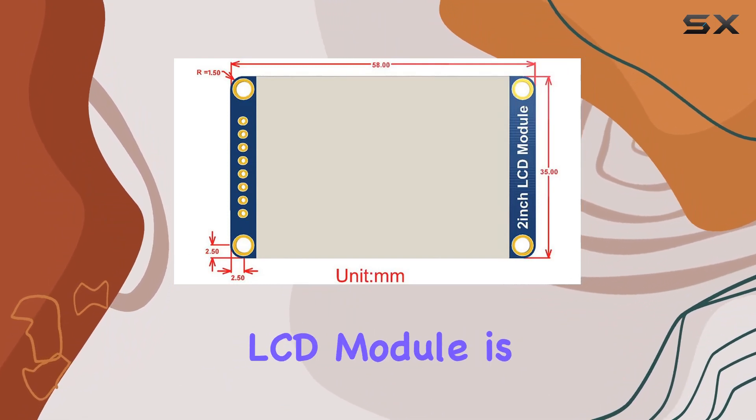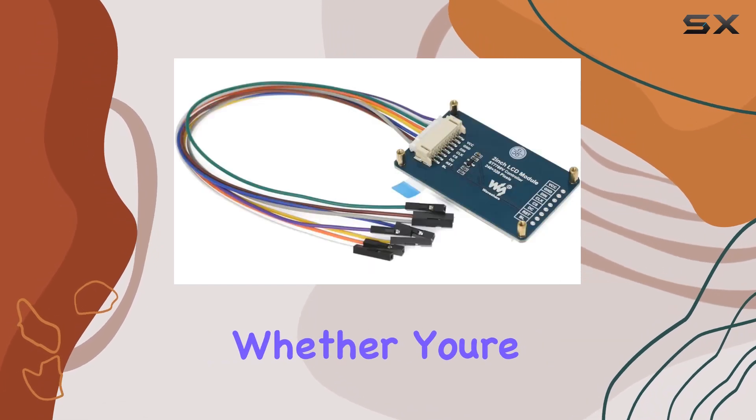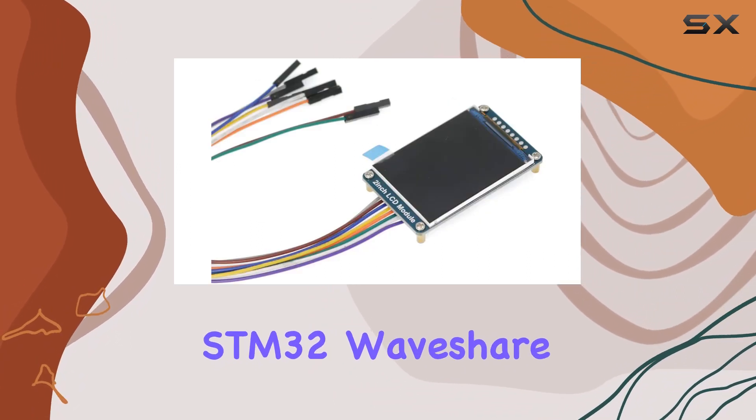Setting up this LCD module is a breeze, especially with the minimal GPIO requirements for control. Whether you're a Raspberry Pi enthusiast, a Jetson Nano developer, or working with STM32, Waveshare has you covered.